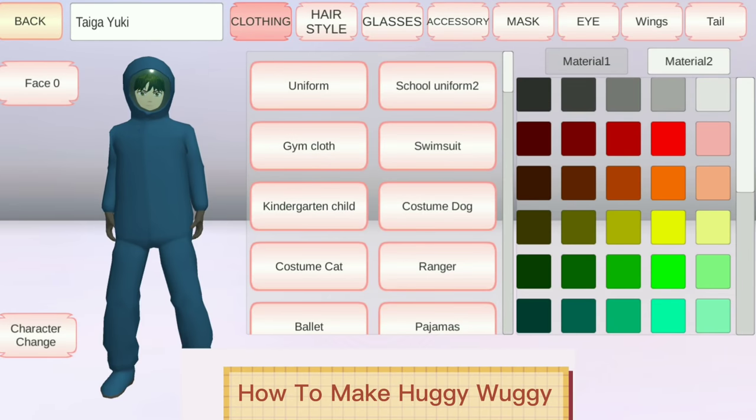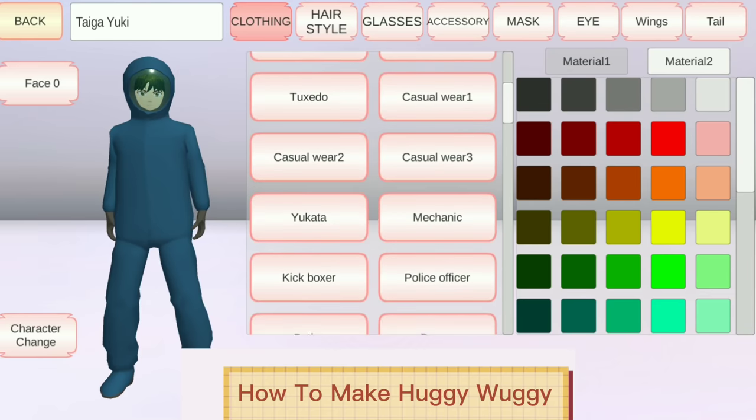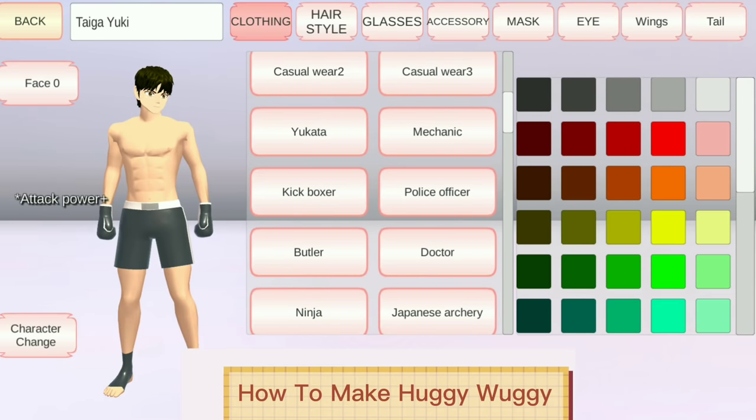Here's another one from Toucan Gaming. I watched this video and this is how he makes Huggy Wuggy. From Clothing, let's click Kickboxer. You can change it to color blue.